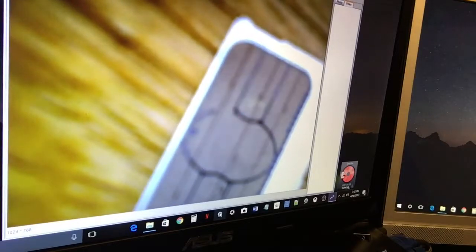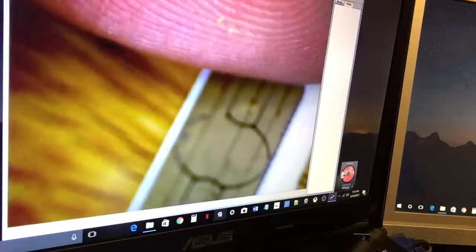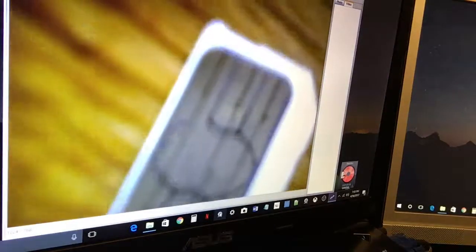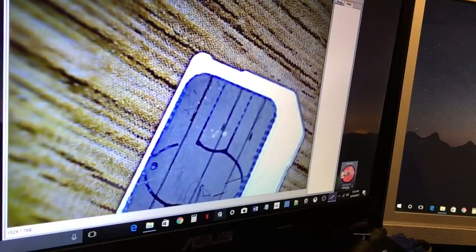Here's the back of a SIM card — see what it looks like. One last picture here, the back of a SIM card. That's my finger — my fingerprint. Stuff stuck on my finger. Just dial it right in, get that clear view. Boom.